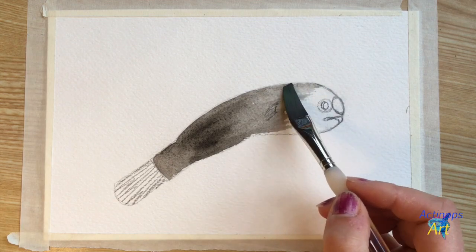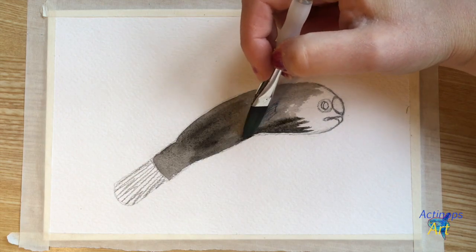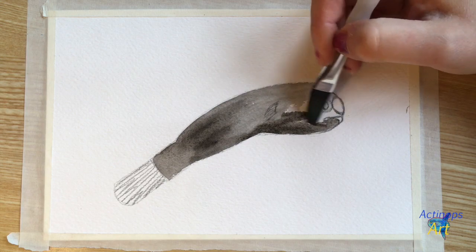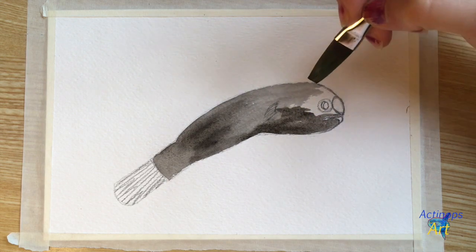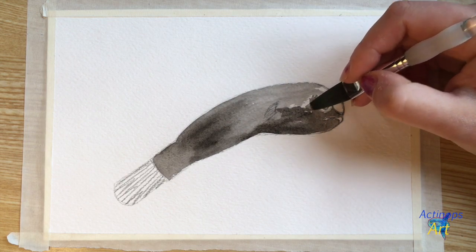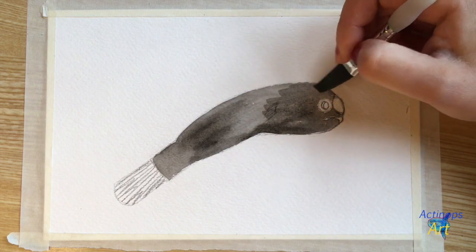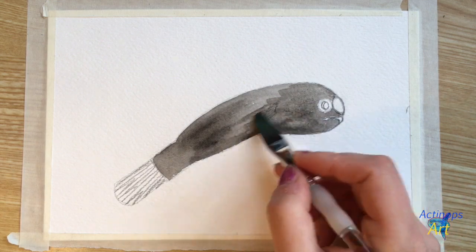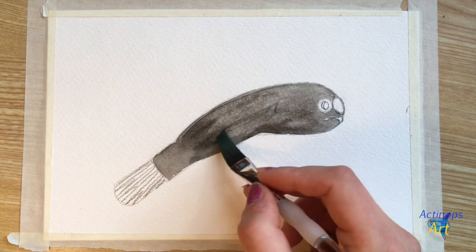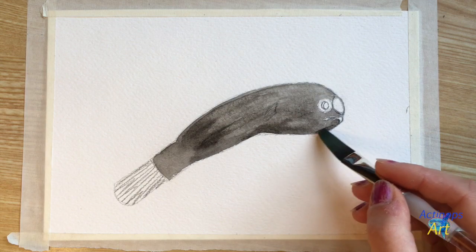One very bizarre fact about male anglerfish life history is that the males, at a certain point in their life, actually become parasites on the females. The males use their large nostrils and very sensitive eyes to locate females, grab onto them with their mouth, and become permanently attached. Their tissues are integrated into each other, and the male gets all of his nourishment from the female's bloodstream. So the male anglerfish is the ultimate clingy, needy boyfriend — he's also kind of a slacker. But nature comes up with all different interesting solutions, and this one seems to work for him.